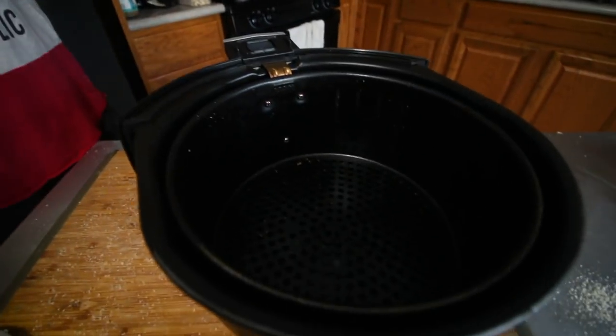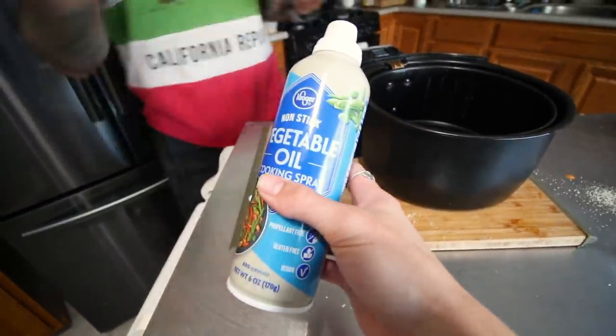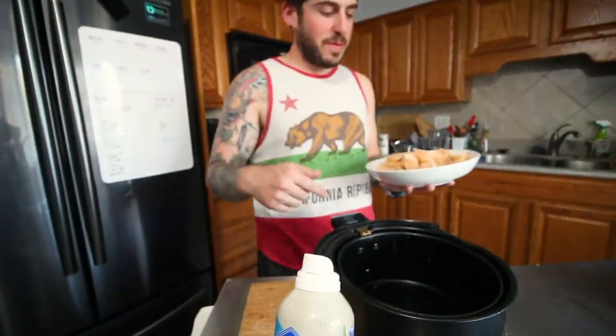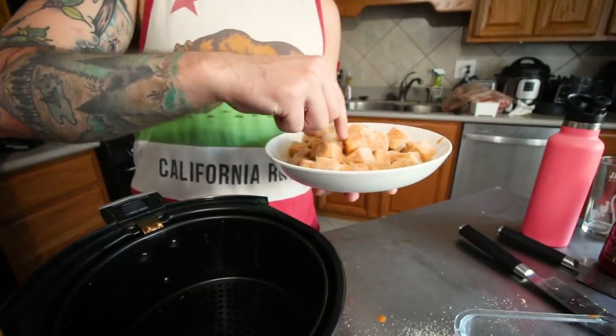I'm going to transfer them into our air fryer and hit them with a little bit of vegetable oil. Want to put them in? Sure. I mean, I don't think eating one raw would be very delicious — there's raw cornstarch in there.